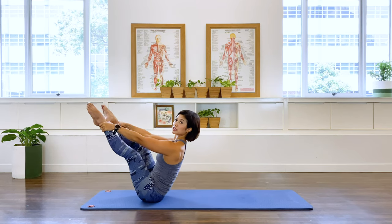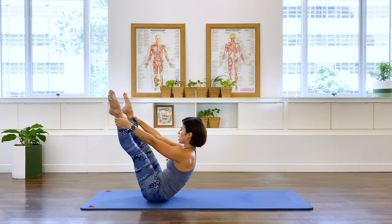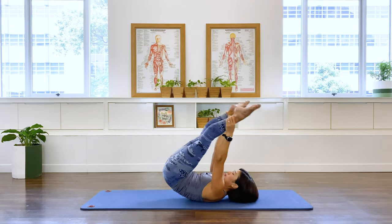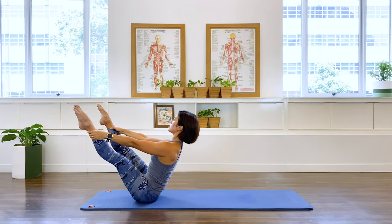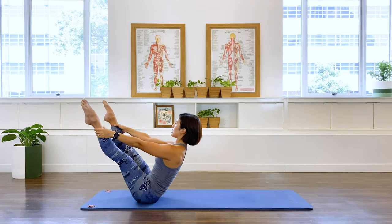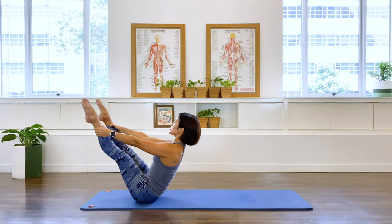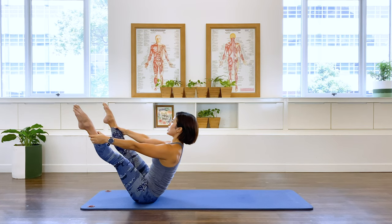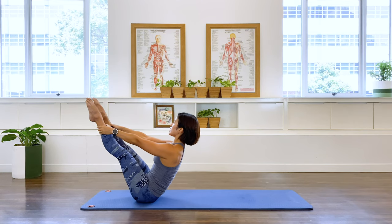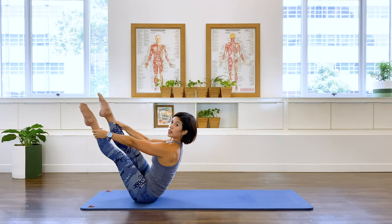If this is too much for you, you can also do what we did before in a diamond leg position. Two more. And the last one, lifting. Bringing the feet together, and open. Two more. And open. Last one. Let's bring the right leg on top of the left.